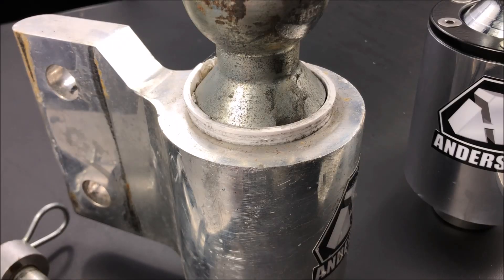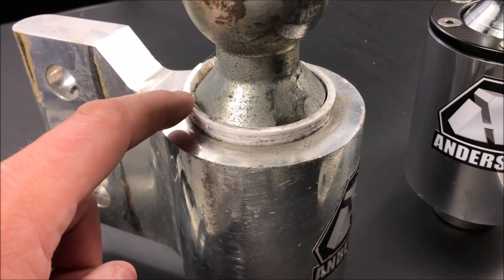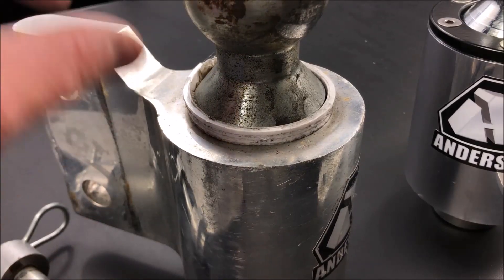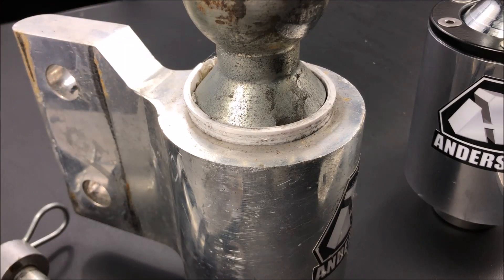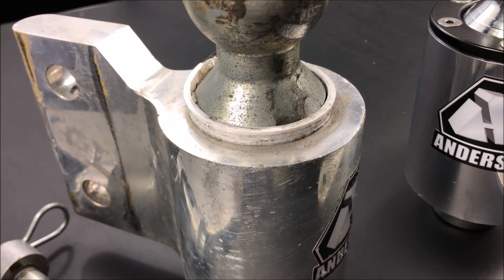In the original design, this friction material originally arrived flush with the top of this aluminum cone. The ball slips into it, shaped like a V, and pushes down against this material. So when the trailer is trying to turn, it's actually rubbing against this friction material and fighting against that — that's how you get your anti-sway.